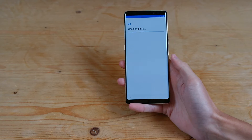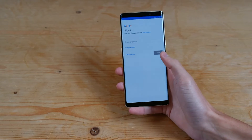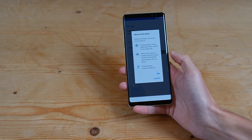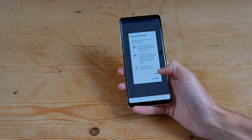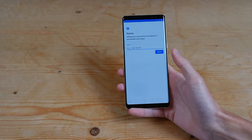And then it's going to go ahead and check for updates. Then you can either sign in to Google or skip — I'm going to skip for now. You can see all the things that Google will offer you. I'd recommend going ahead and signing in if you're going to download apps and use the phone.